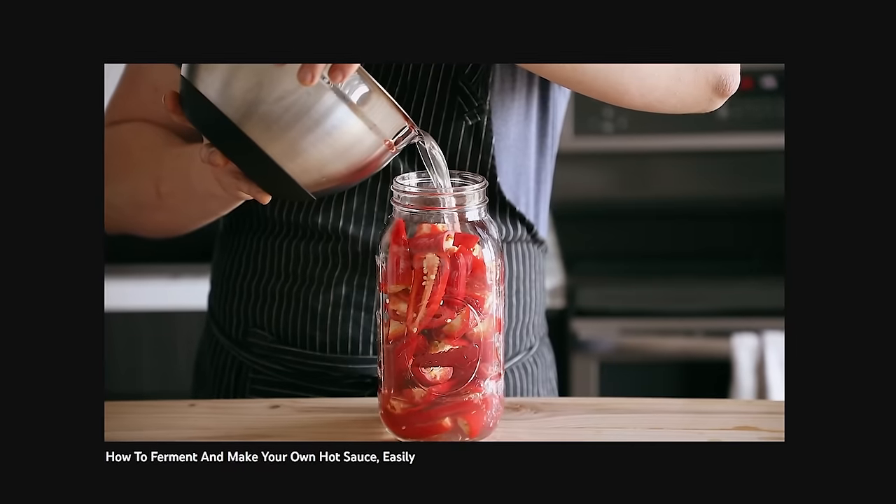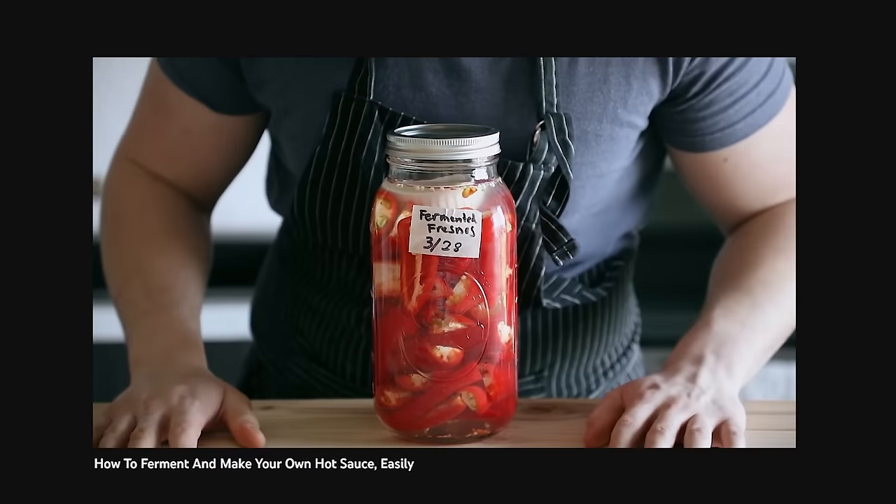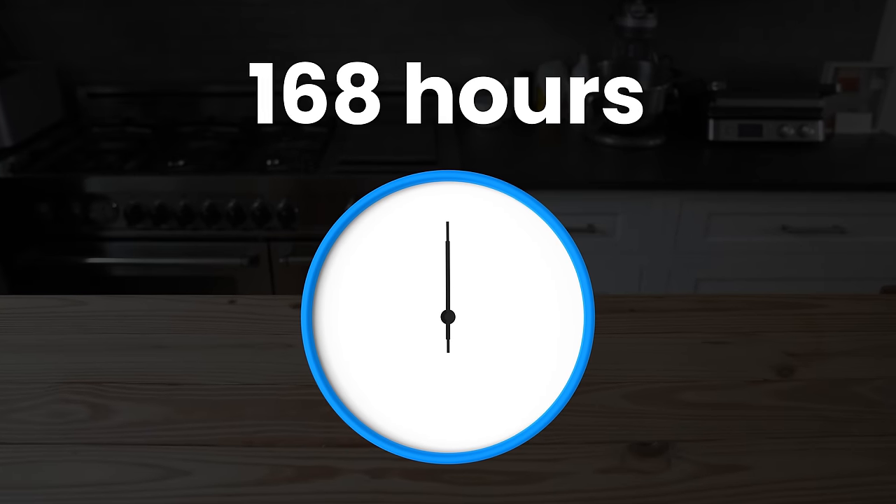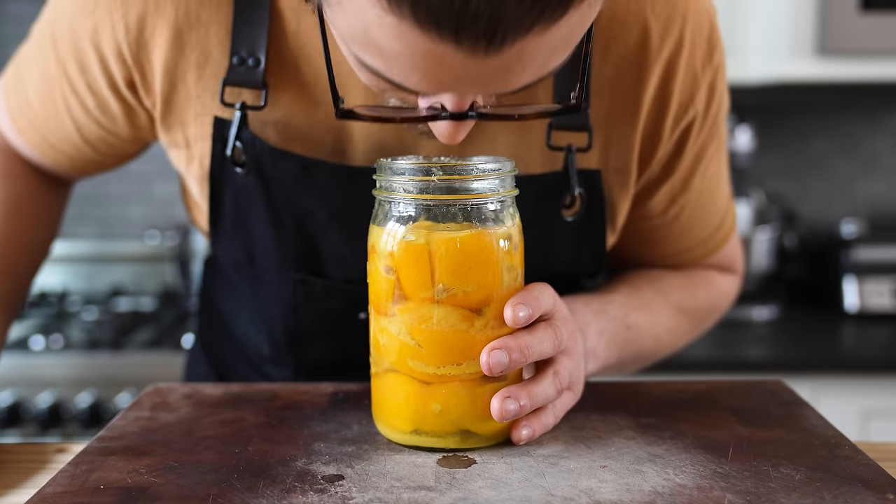We have another hot sauce recipe that uses a submerged brine technique, so you can do that without a vacuum machine. We're now sitting already at 168 hours — but wait, we have another thing that if you don't do today will ruin everything: preserved lemons.